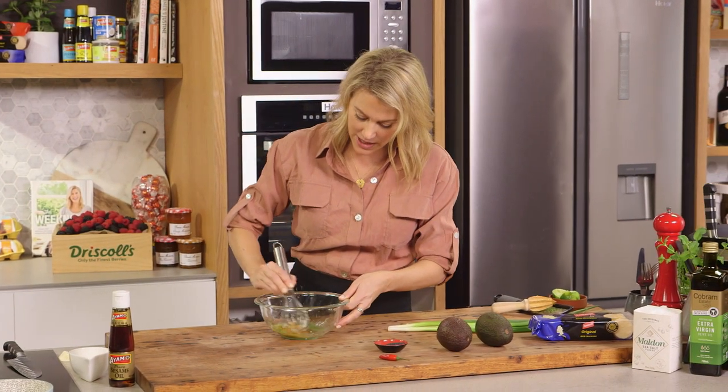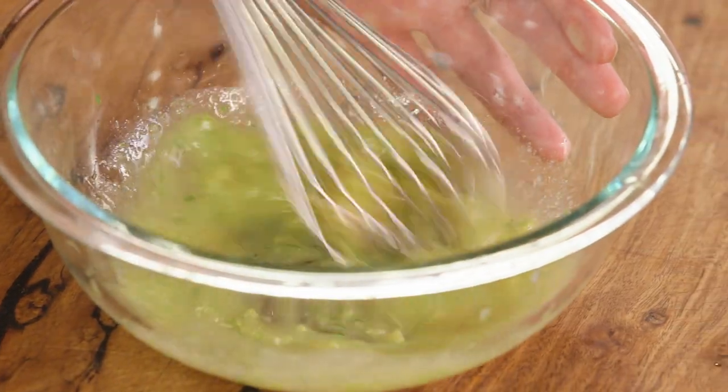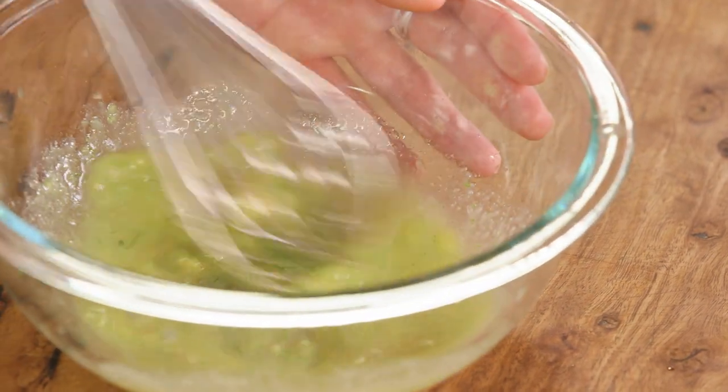Now just using a whisk, we'll break up that miso until all of it has blended in and there are no lumps.